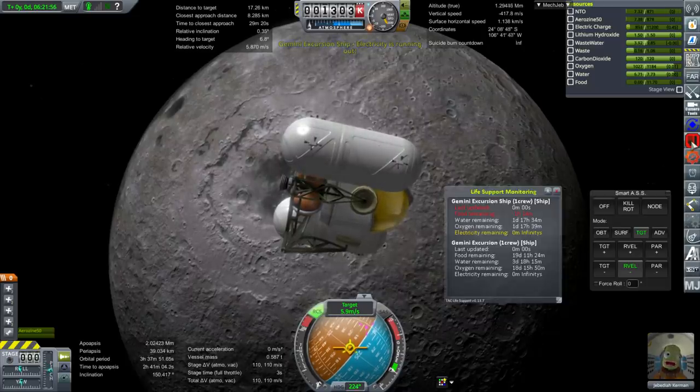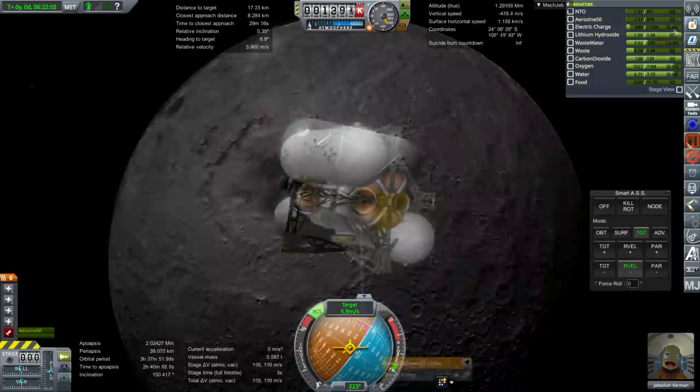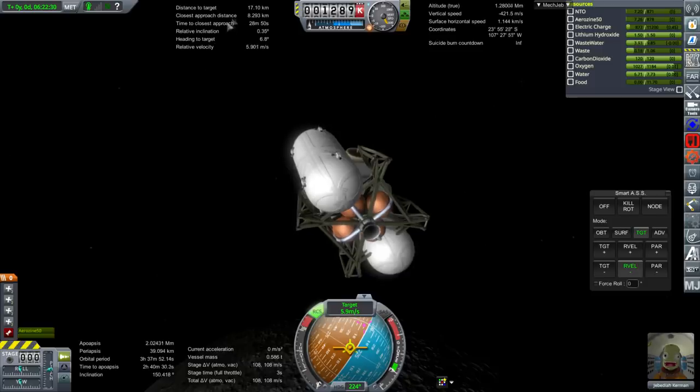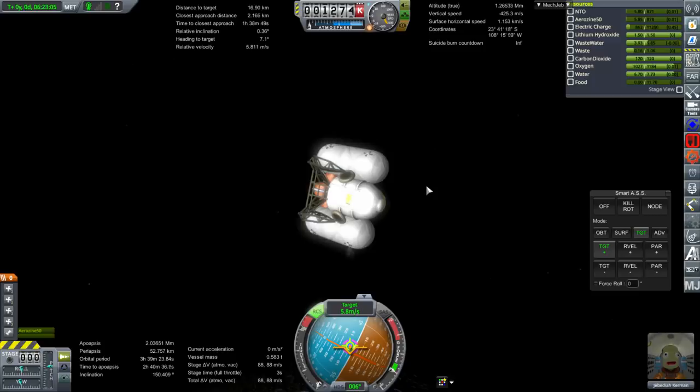It says infinite charge but it's lying. It's taking electric charge at 0.45 per second — that's about half an hour — and we still need time to do the close approach. We need to use what fuel we have to get there faster. 16 minutes should be okay.